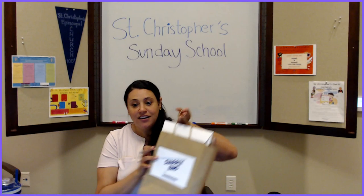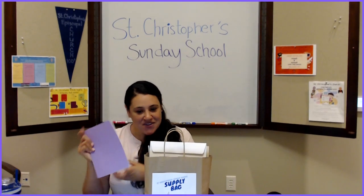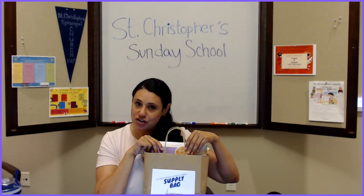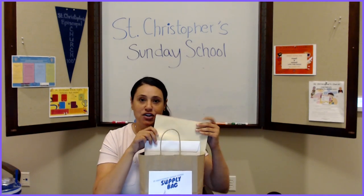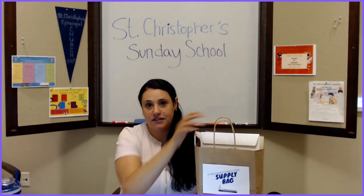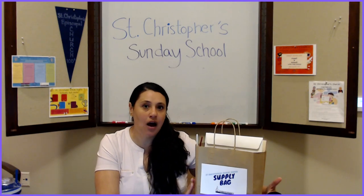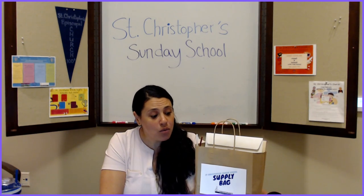In your bag you should have received all the supplies. Speaking of the journal, we did give you a little journal you can use, and there should be lots of fun little stickers for you to decorate your journal however you would like. The rest of the stuff in the bag in terms of craft supplies are for all the different crafts that we have for the next ten weeks — ten weeks worth of supplies. We're assuming that you have some pretty common household items like crayons and markers, but if you don't, just let us know.